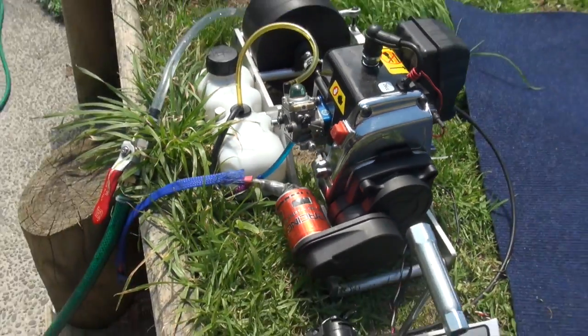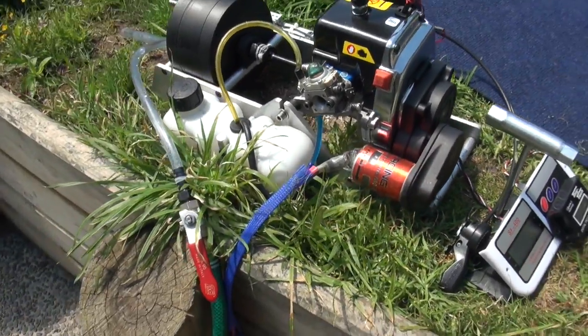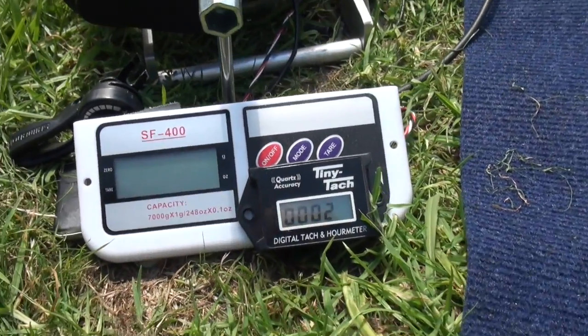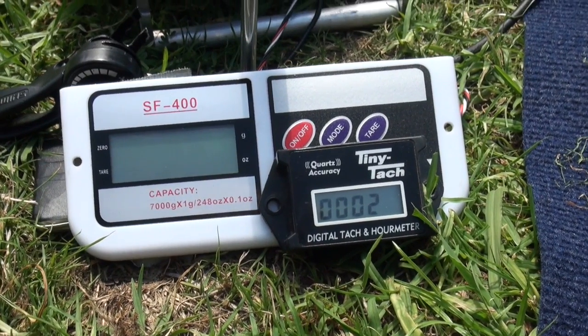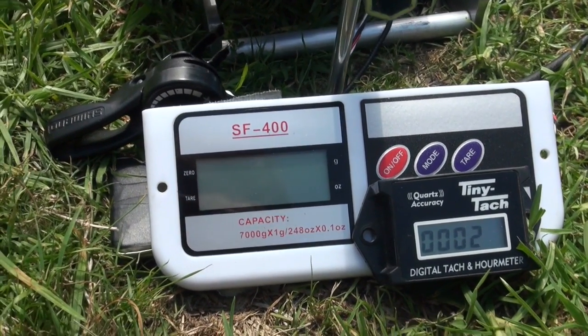We've just got our stock 26cc with a 998 carb. Down here we've got the display. The rev counter actually needs to be times by two because it's off a two-cylinder jet ski. And then we measure it in ounces.